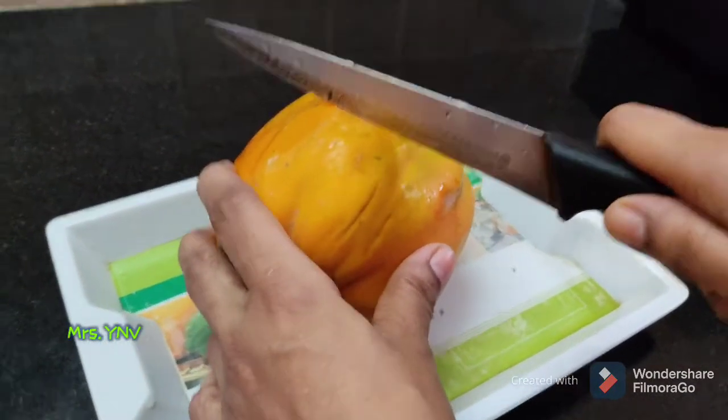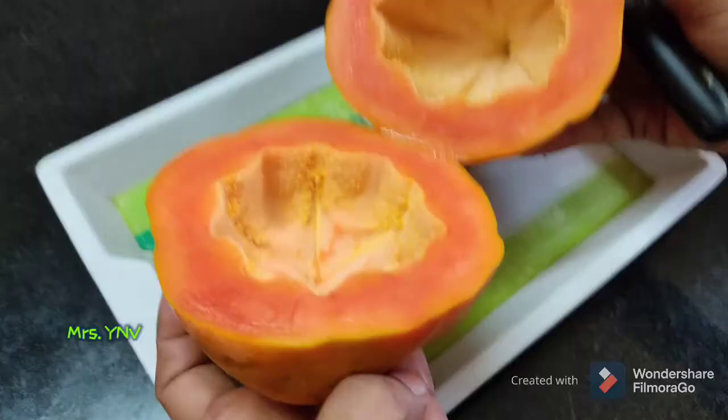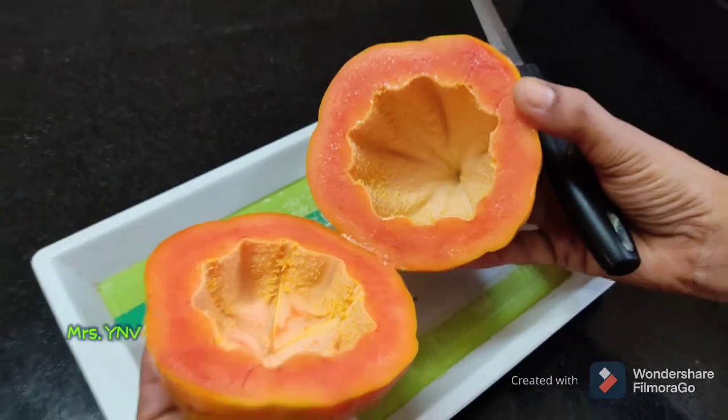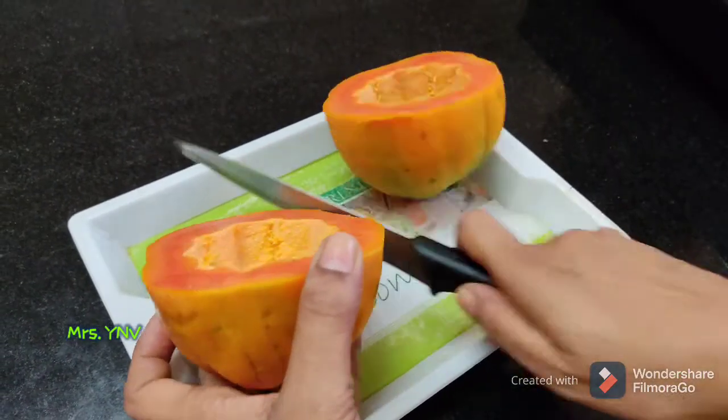It is a half color. This is very sweet — very, very sweet. You can see the juice in the papaya. It was very tasty.